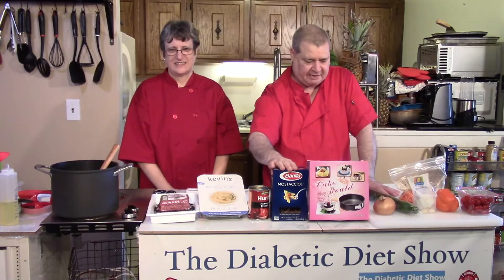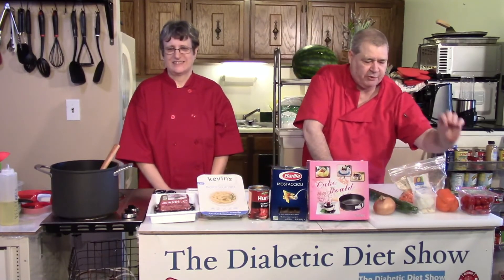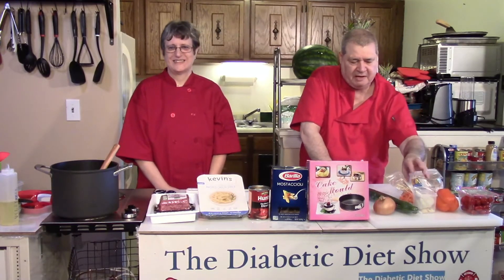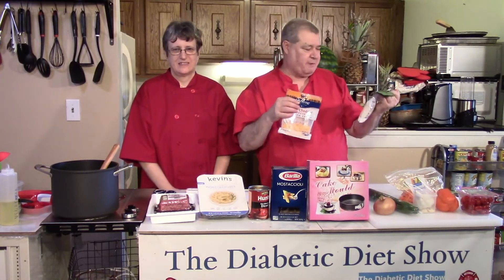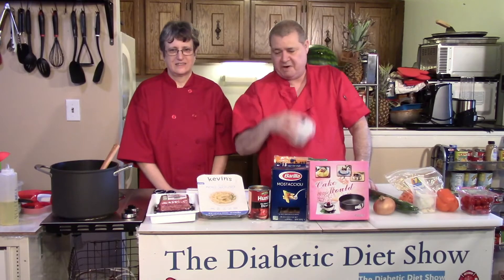An entire box of pasta. We need for our salad: tomatoes, a sweet pepper of some sort, garlic, cucumber, onion. For the sauce we're going to have two types of cheese, parmesan and sharp cheddar, as well as a ground parmesan.